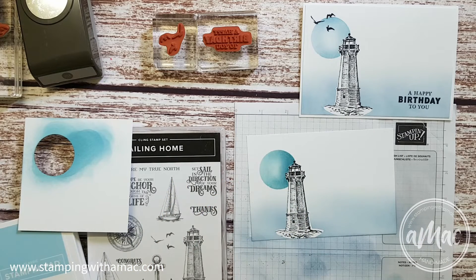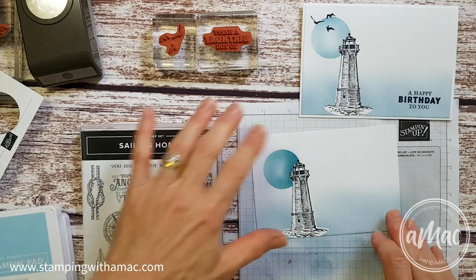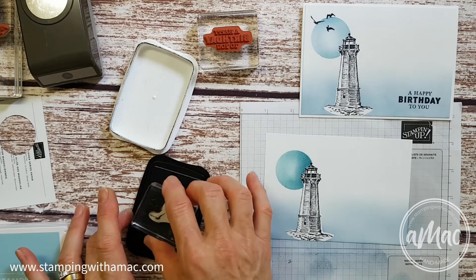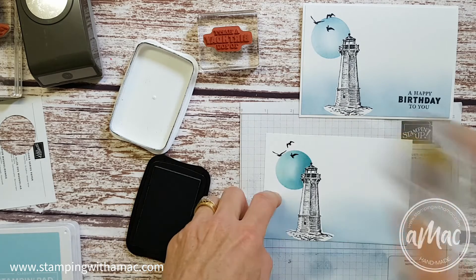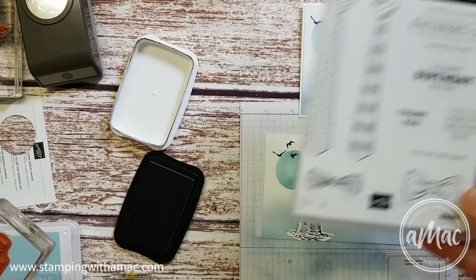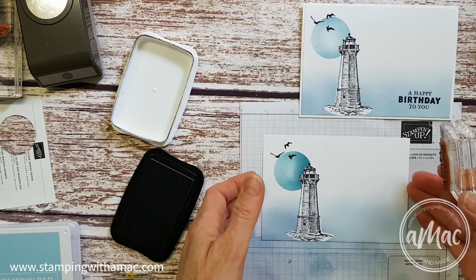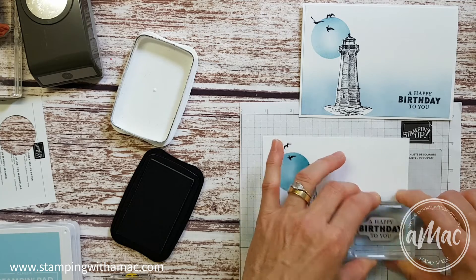There we go, that is much better. So once again I'll just pop my lighthouse mask into the inside cover of my case, and then I will get my birds and ink them up and just line them up across the moon to fill that corner in. The greeting I've used for this one is a nice bold greeting from Handsomely Suited — 'Happy Birthday to You' — but any greeting that you would like would work well. I'll just stamp this straight right over my blended bit.